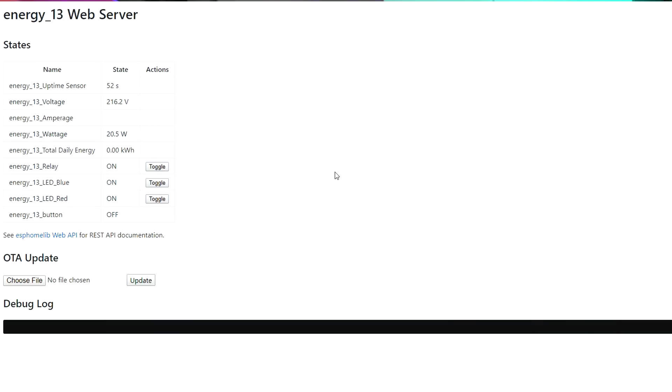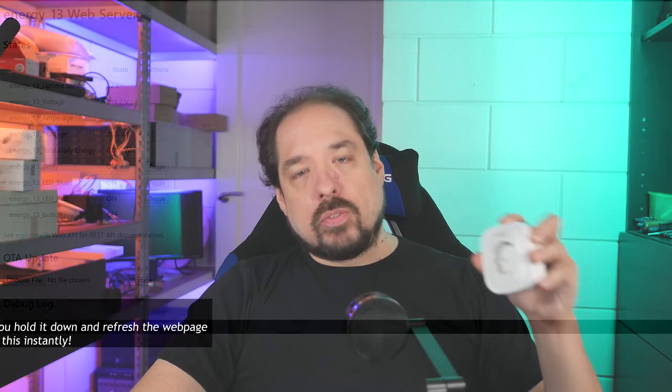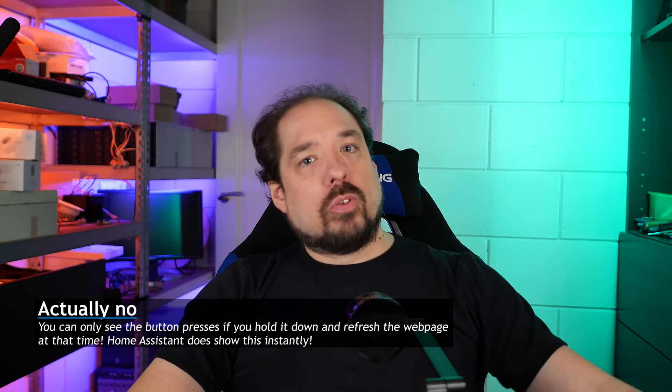If we now check back on the webpage, we can see that there's a lot more data listed. Here we can, for instance, now test the little button that's on top of there to see if that comes through to the webpage.